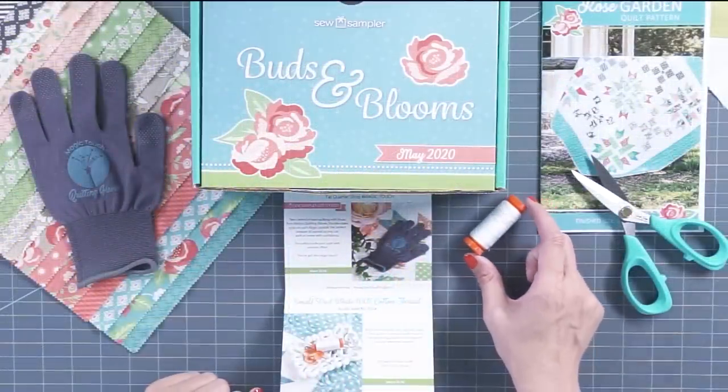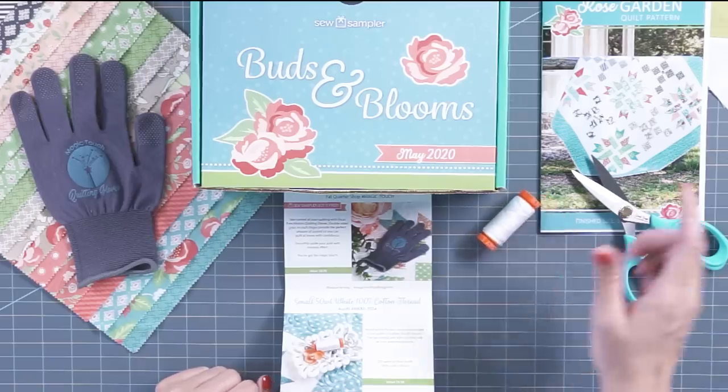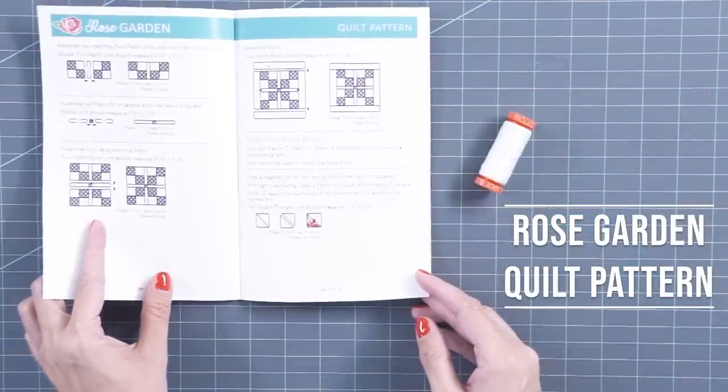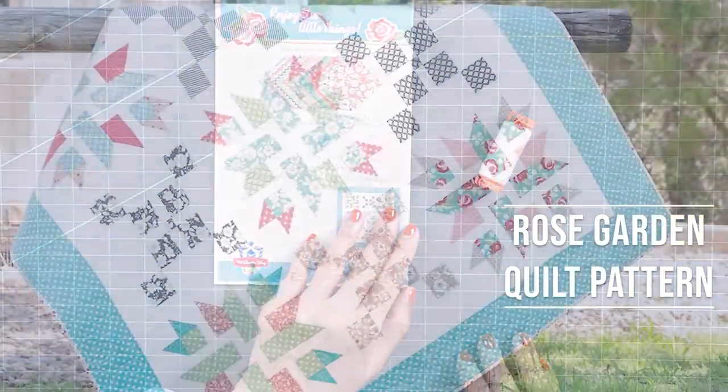We also put in Aurifil thread, color 2024. Aurifil is my favorite thread, and you can use this to either piece with, quilt with, or to do both. And you can do it with the Rose Garden pattern that comes in the box, which shows you how to use your layer cake.